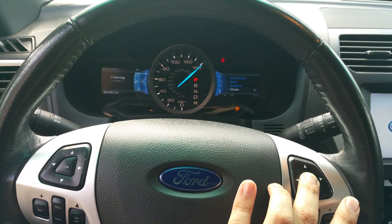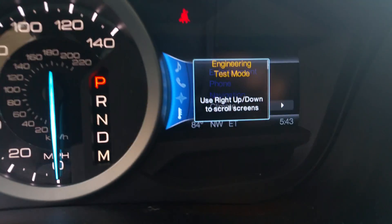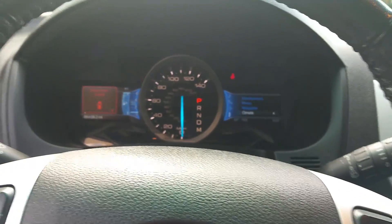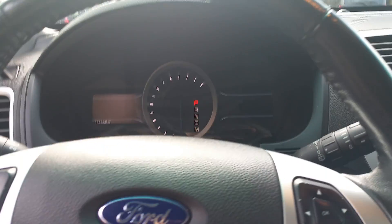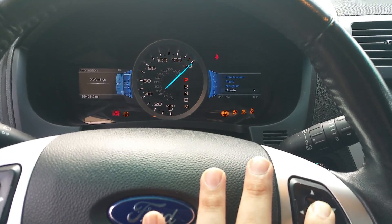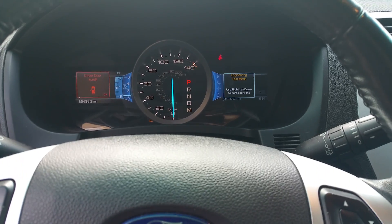So I'm pressing and holding the OK button. Looks like it didn't do it — wait, it did do it, but if you hold it too long it goes away. Let's try this again — pressing and holding the OK button, starting the car. Once you get the message that says engineering mode, let it go there.